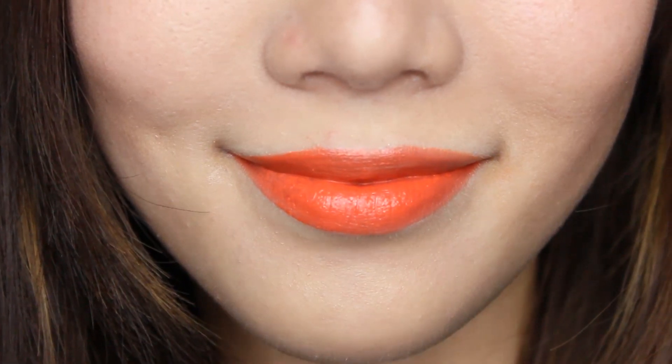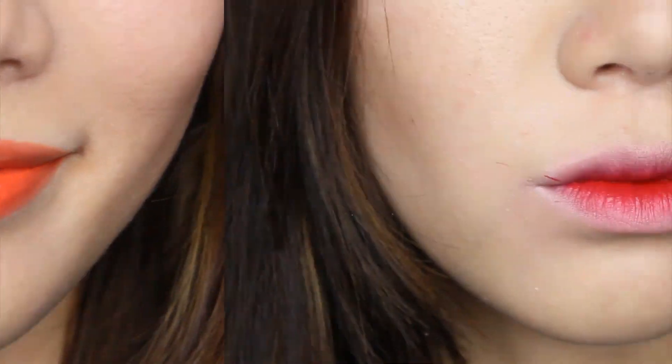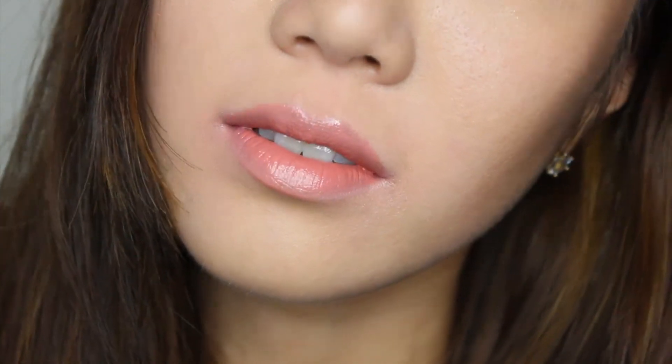So today I showed you bright orange color number 300, blazing red color number 400, and nude peachy color number 500. I hope you guys find it helpful. I'll see you guys later — bye!